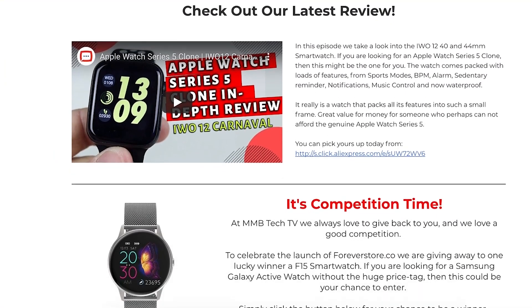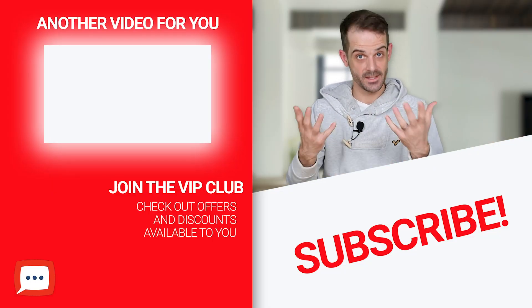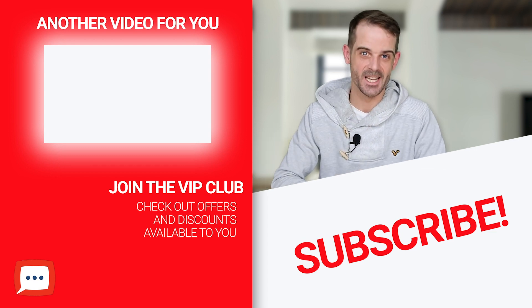Coming up in the next couple of videos, we have got our hands on some Samsung Galaxy Bud clones, which are phenomenal — really, really good quality. And of course we have found the next best thing to the Samsung Active Watch 2, so if you want an Active Watch 2 but don't want to pay the massive price tag, make sure you subscribe and hit the notification bell because that will be coming up and we're going to be giving one away. Details will be here on the channel and on our website. We've also got merchandise over at mmbtechtv.co.uk. Thank you very much for joining us — we'll see you next time. Bye-bye for now.